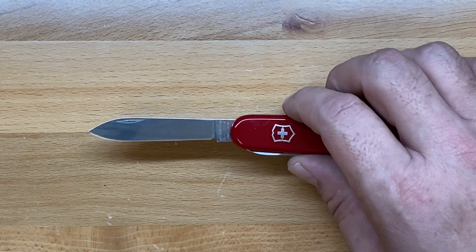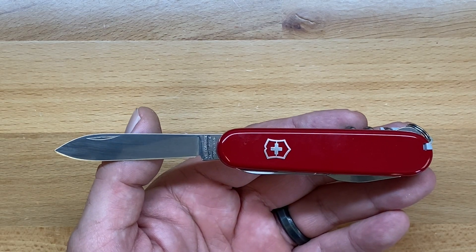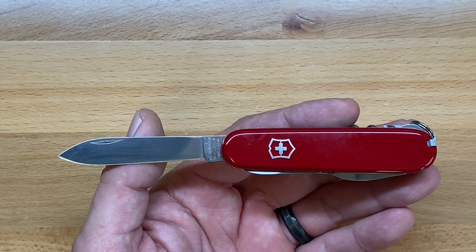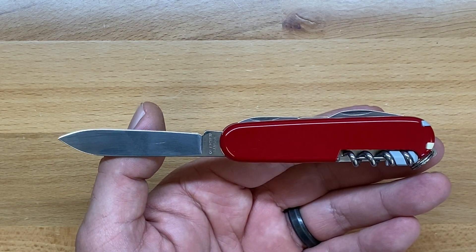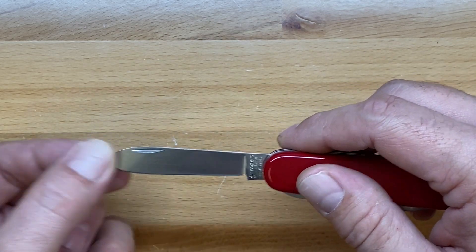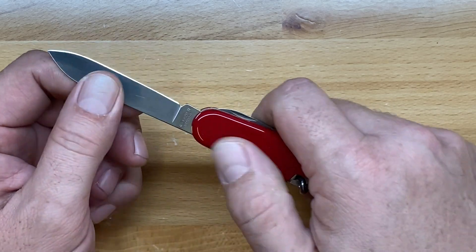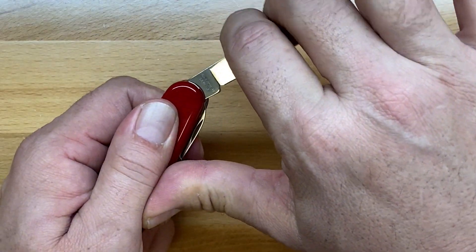One of the most important tools on any knife is going to be the blade. This blade is two and five-sixteenths of an inch long, or about 59 millimeters, which I think is an almost perfect EDC blade length. Now Victorinox steels are a little softer than some competitors, but the benefit is twofold: they're extremely easy to sharpen and incredibly rust resistant. They're not rust proof, but they hold up to the elements better than some competitors. The knife blade and slip joints on the 91 millimeter are really pretty good.